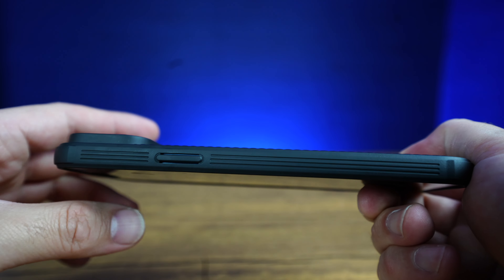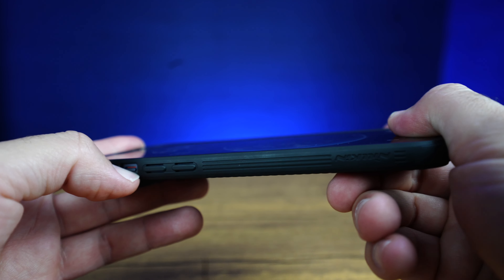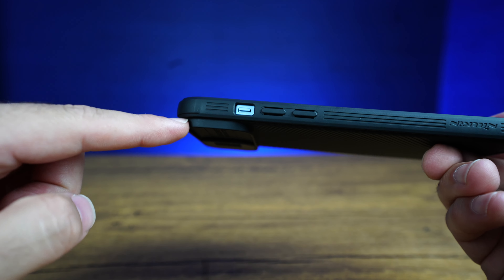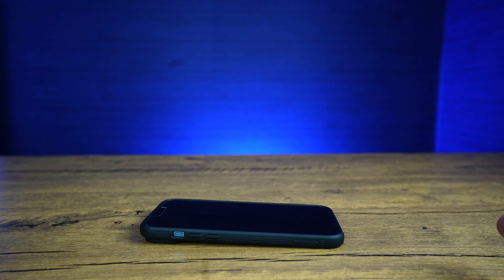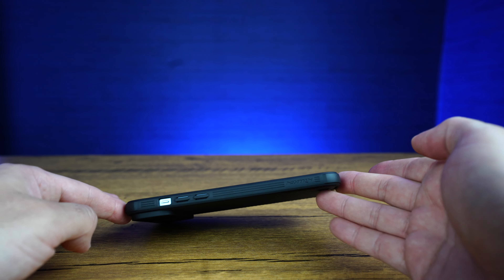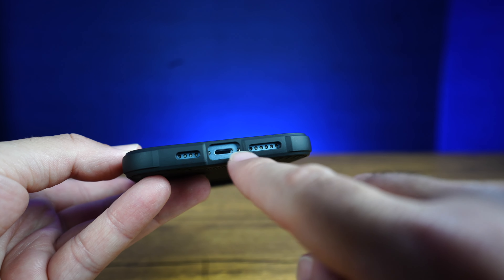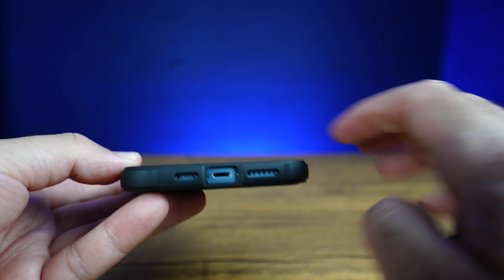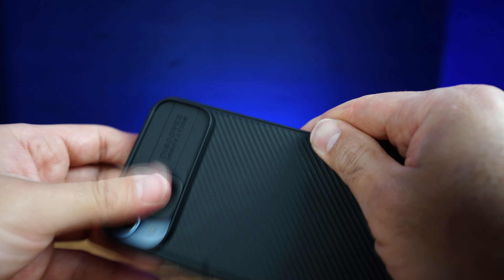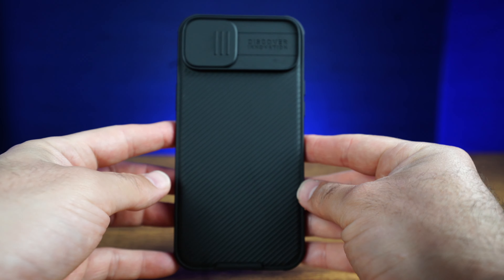We have a nice raised button which is very easy to press, and the buttons on this side are also very easy to press. There's a little opening for your mute on and off switch. We can see the raised lip for the camera, so we know it's fully protected. The bottom has a nice opening for your microphone, speaker, and charging port. Overall, I really like the design of this case. I love this opening and closing of your camera lens to fully protect it, so you know it's not going to get scratched.